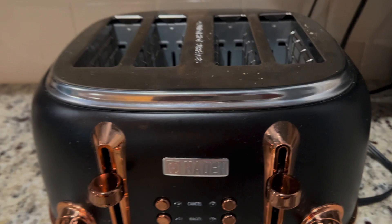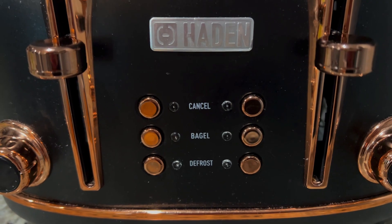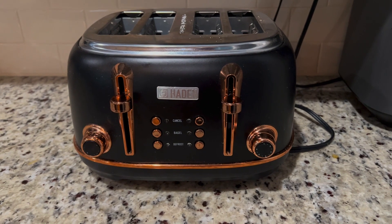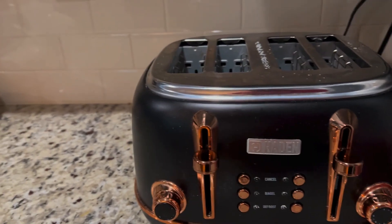If you look at the settings, I like the fact that it has a setting for bagel, which is normally a little tougher to make than just regular toast. Probably one of my favorite things about this is just the look of it — I really like the retro look, and the black and copper is pretty cool.